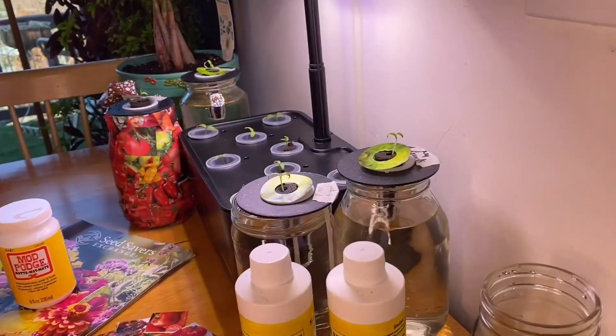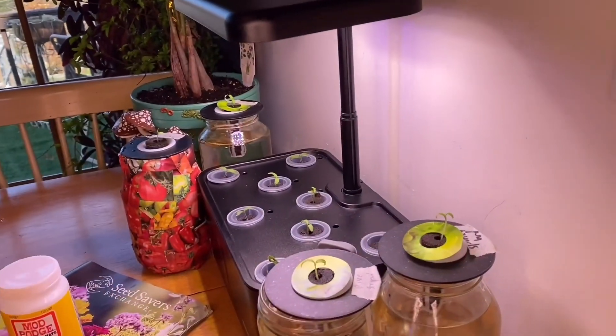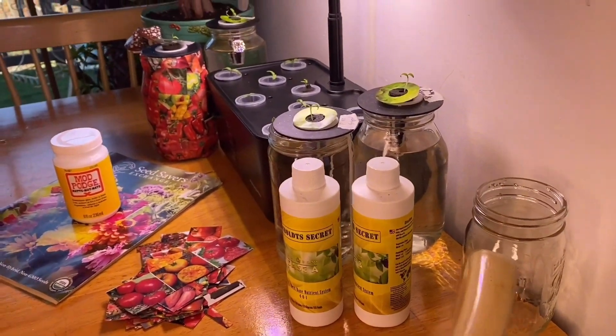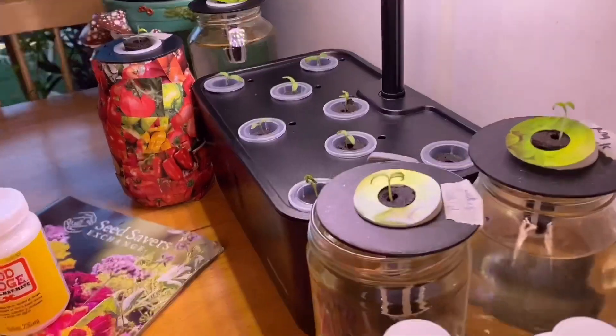I was also updating you on my aerrow garden and crackee method micro dwarf progress. I just got done uploading my first video on doing this, and I said I'd give you updates on how things looked. It's been nine days.